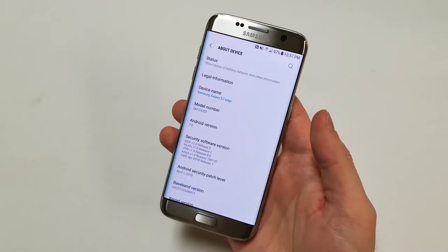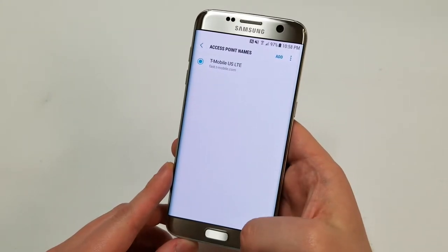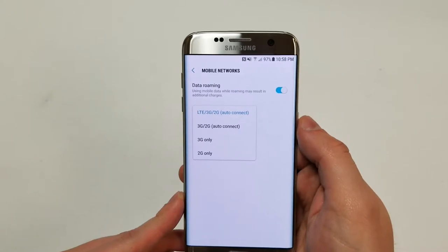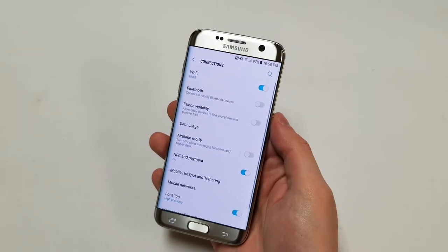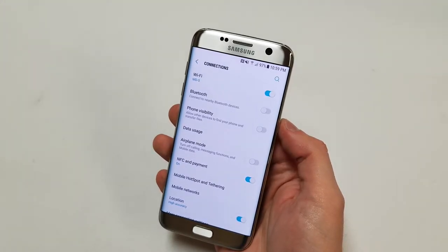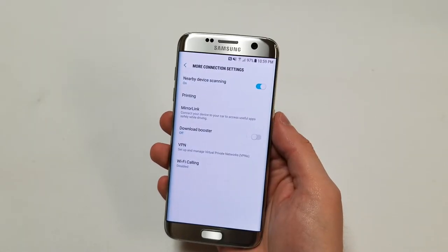The model being reviewed is the G935T, which is T-Mobile based. The phone supports 1G, 2G, 3G, and 4G, along with LTE bands 1, 2, 3, 4, 5, 7, 8, 12, 18, 19, 20, 29, 30, 38, 39, 40, and 41. The Wi-Fi chip supports 802.11a/b/g/n/ac and the Bluetooth is version 4.2. The phone also supports NFC, GPS, and GLONASS.